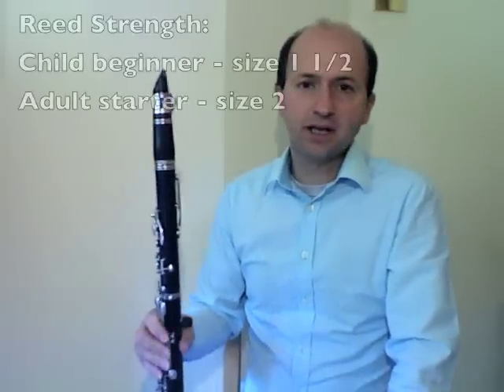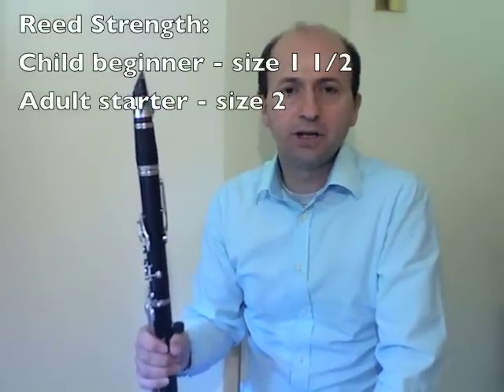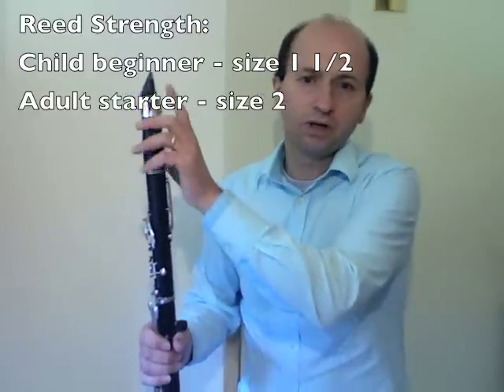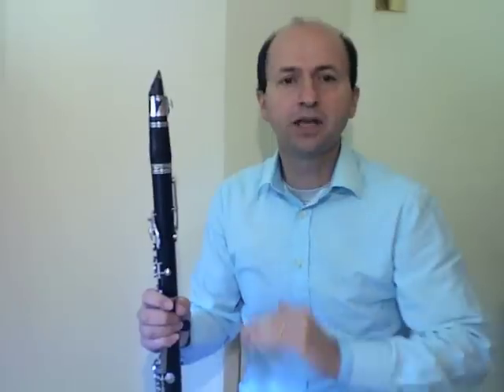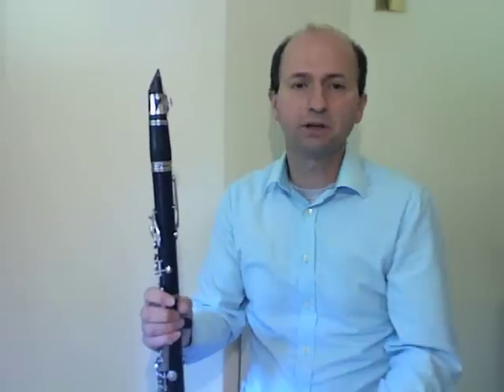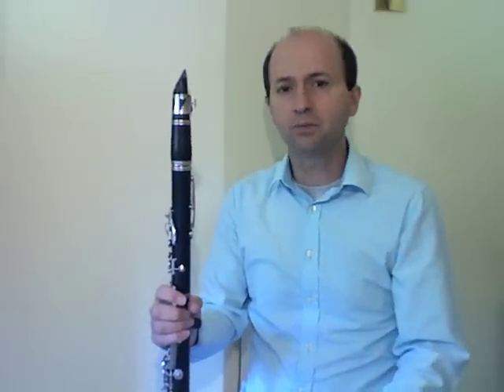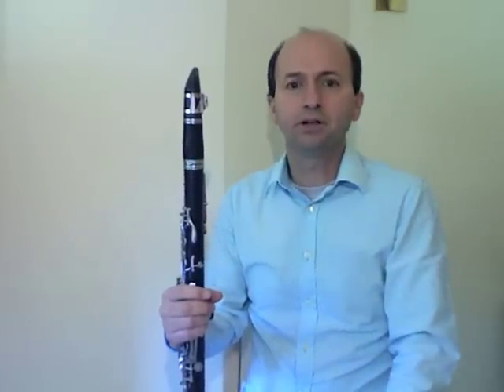One other variable we haven't discussed is reed strength. A child beginner should be on a size one and a half, and an adult beginner maybe on a size two — and gradually that will build up. If the reed's too hard, you'll get a really airy, hard-to-blow sound. If it's too soft, it'll be a really buzzy sound, and an adult might not be able to get a sound at all because the reed will be so soft it closes up on itself. Try children on a one and a half and adult beginners on a size two, and build from there.